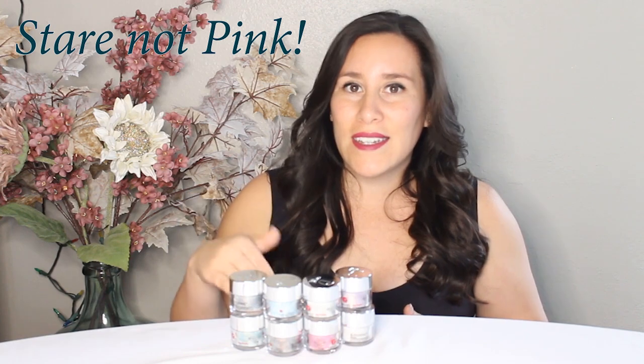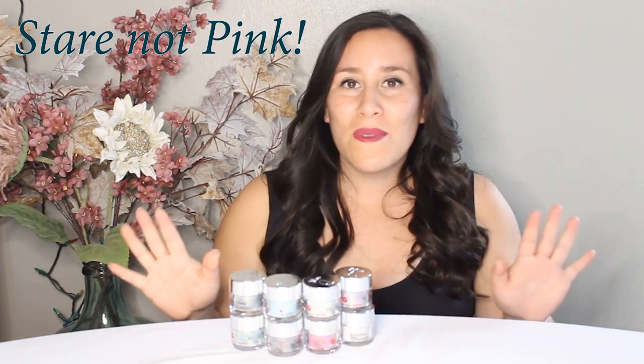So first I want to show you swatches of each of these colors. I will put a disclaimer — I didn't use the Holochrome topping on all the swatches I'm showing you, so they will only look like glitters, but the pink one I did do the Holochrome topping on top. I hope you enjoy the swatches — here you go.